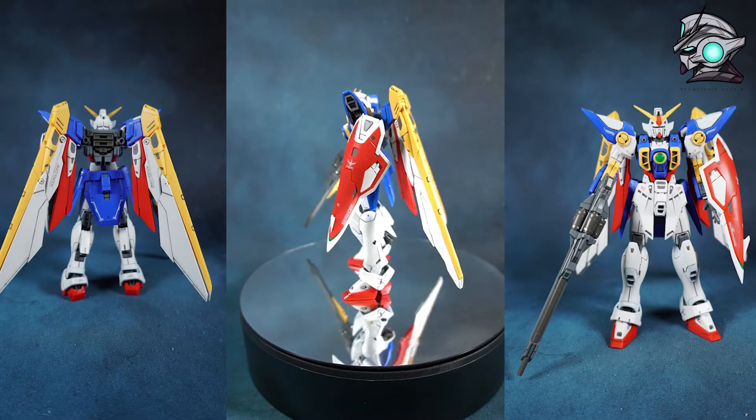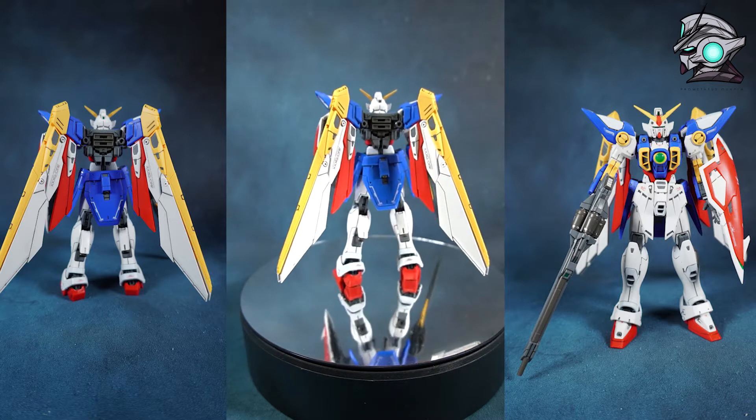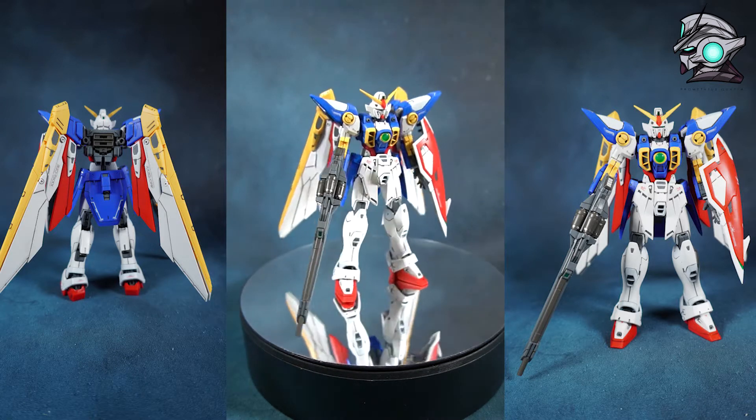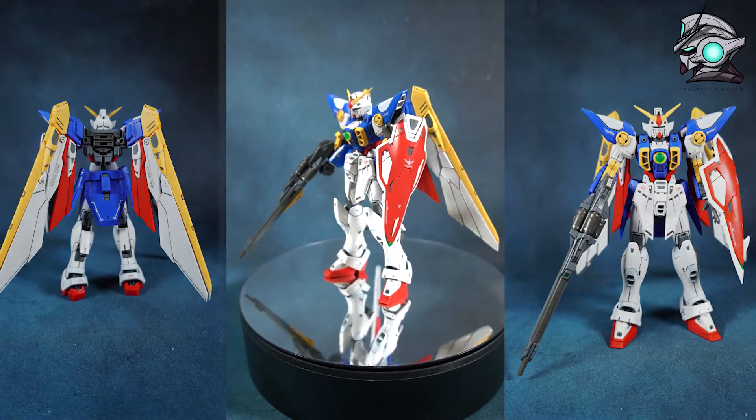Hello, and today I will be taking a look at the Real Grade Wing Gundam TV version, so let's just have a look and see what comes with it in the box.